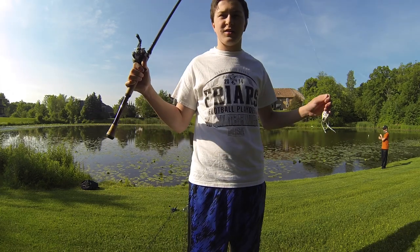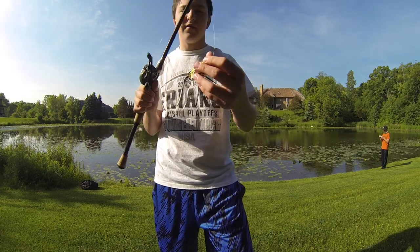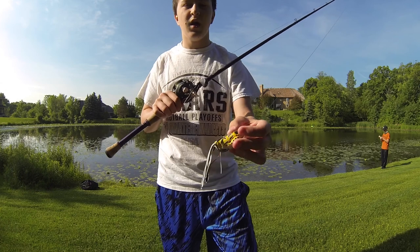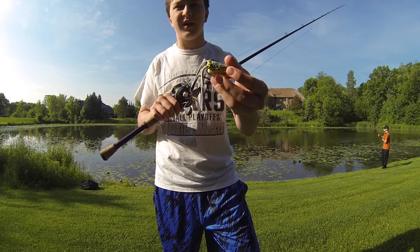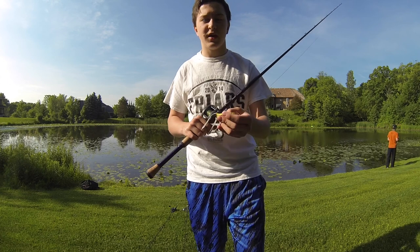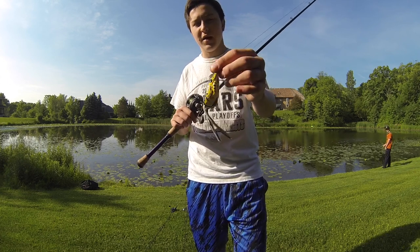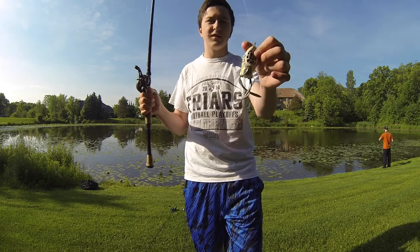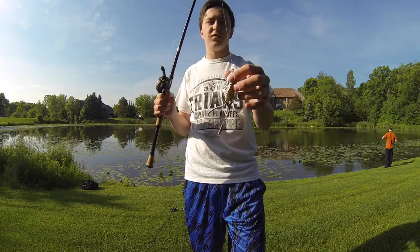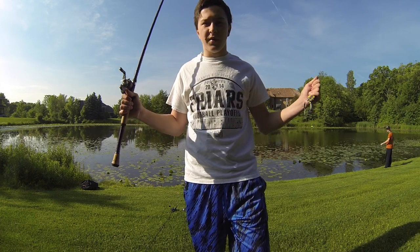Next is the frog. I have an Evolved Baits Nervous Walker — love this frog. I've never had really any problems with it, other than occasionally you'll get water in it, but that's with any frog. Cole is using a Spro Bronze Eye in Nasty Shad. They have a lot of different patterns, it's pretty cool. Sometimes people paint the bottom or use Sharpie on the bottom of the frogs, but I don't really like to do that.